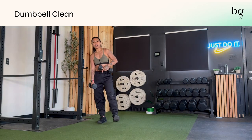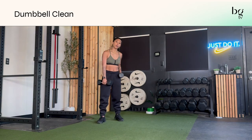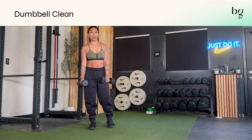A good place to start if you haven't done these already is a high pull in the dynamic form. We'll first start with a high pull just to get that first motion down, and then go to the dynamic high pull just to get that first part of the movement down.